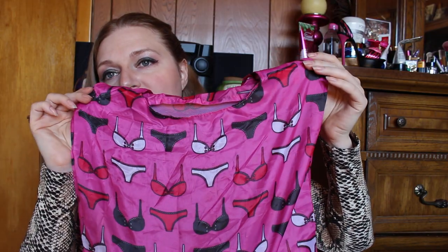Last but not least from that section — how adorable is this? This was a gift. It's a little reusable bag that comes in a little pouch you can hang on your purse, so I always have a bag with me and I don't have to worry about forgetting my bags. I'm trying to get better at that because nobody needs all that plastic.